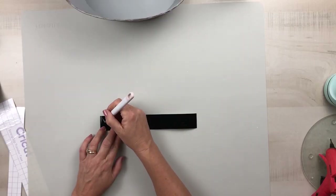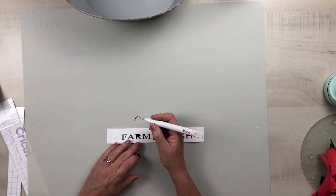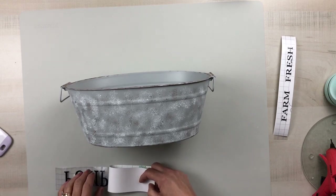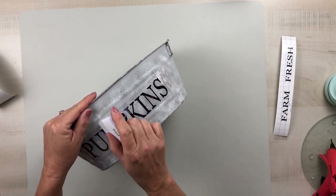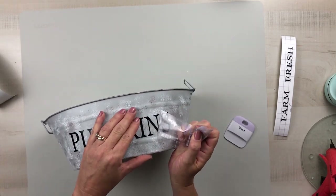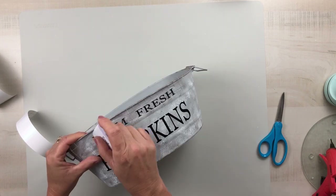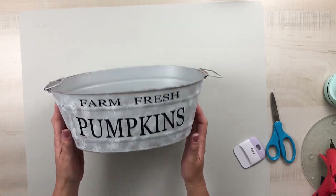Then I let that dry and went to my Cricut to create a 'Farm Fresh Pumpkins' label. I always try to have a free printable, so this will be available on my website, which is listed in my description box. You can download it, print it on regular printer paper, and trace it — or use Dollar Tree stickers, or create it on your own Cricut. I placed that on the front and I absolutely love how this bucket turned out. Now it's time to decorate it.